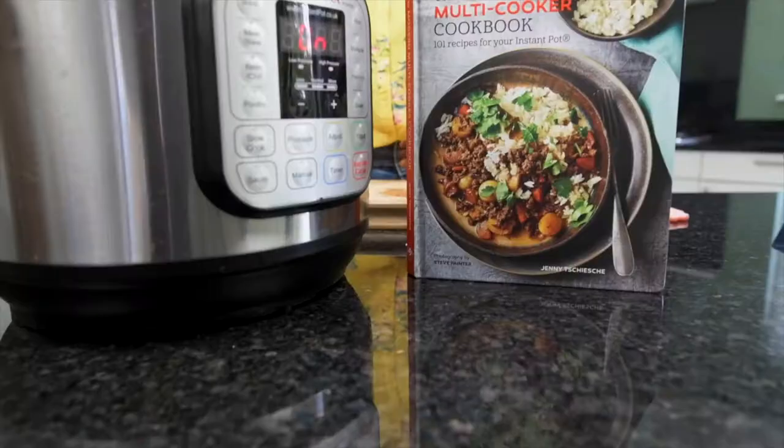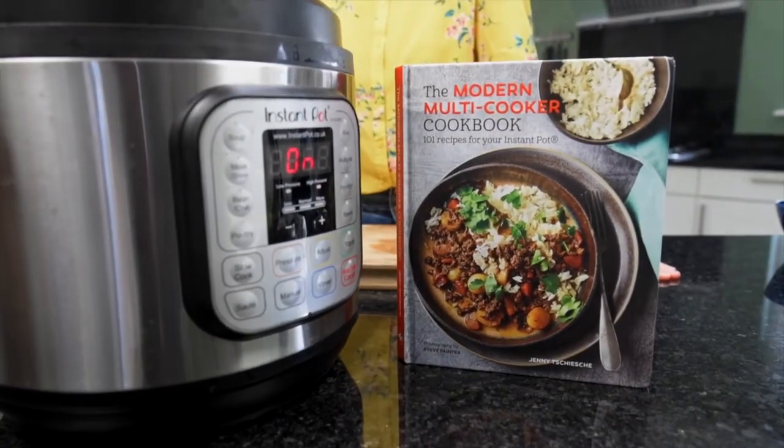Hi, my name is Jenny Tisci. I'm a nutritionist and the best-selling author of a cookery book, the Modern Multi Cooker Cookbook. It's 101 recipes for your Instant Pot, and today we're going to be cooking one recipe from that book.